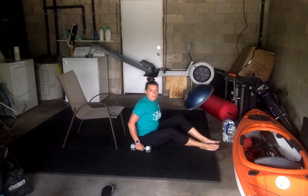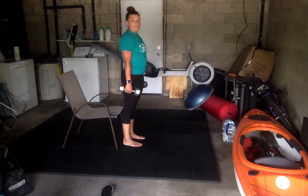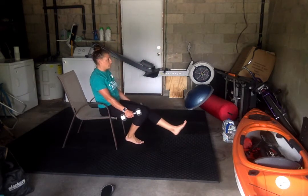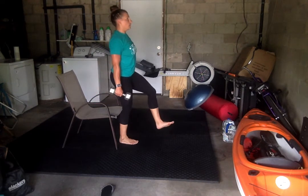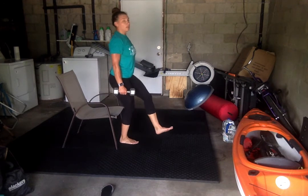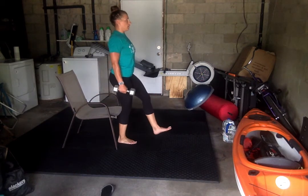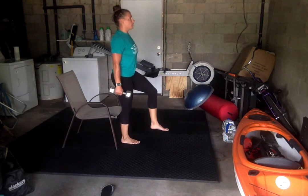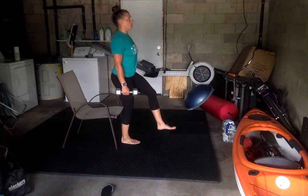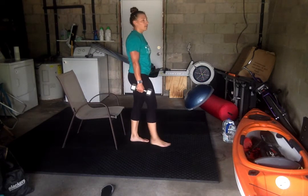Alright, coming on up for pistol squats. Remember, these are challenging, so if you don't want to use weights, don't use weights. We got 10 each leg. Ready? Go. All right. Other leg. Ready? Go.